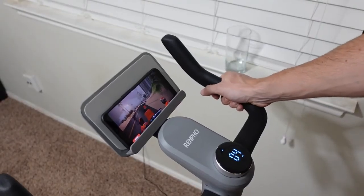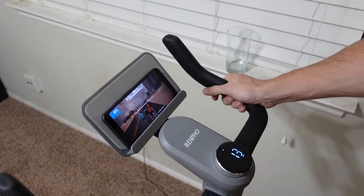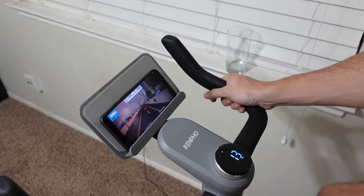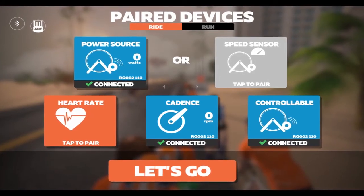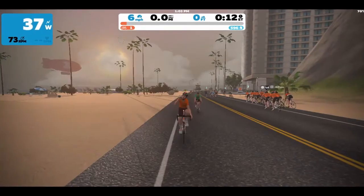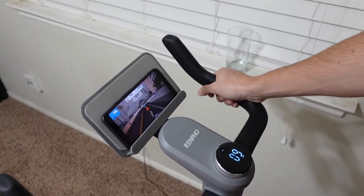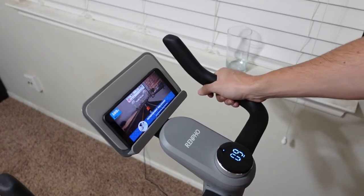The last thing I wanted to cover is whether this works with third-party apps like Zwift. I made an account and it connected very easily via Bluetooth. In the Zwift setup, the bike covers power source, cadence, and controllable tracking — three of the five available metrics. Heart rate was one of the unchecked items, so you may need a separate heart rate monitor. But it works right out of the box and covers three of the five items without any additional equipment.